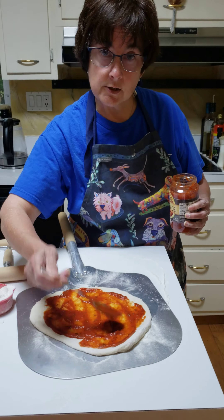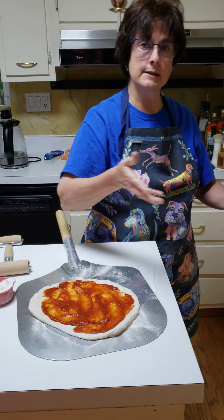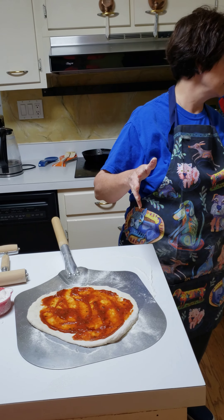You do not want to over-sauce these pizzas because the crust is so thin, it'll get very soggy. So don't over-sauce, don't over-top.